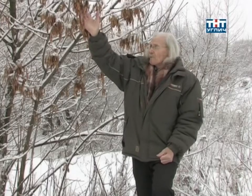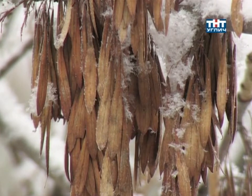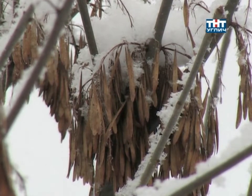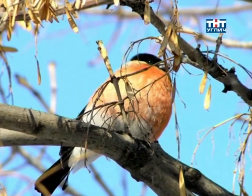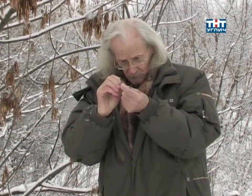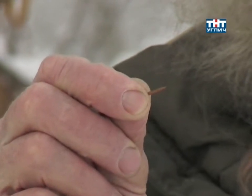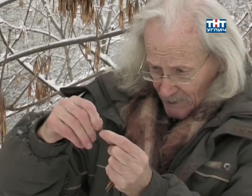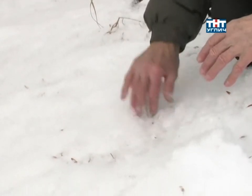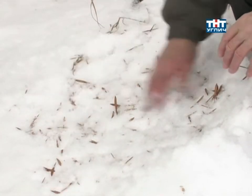Начинают распускаться, и потом на месте этих пучков цветков образуются такие вот кисти свисающих сухих плодов — так называемый «орех крылатый». Эти крылатые орехи очень любят снегири: они срывают их, и если расщепить и снять кожуру, внутри видно продолговатое семечко бурого цвета — маслянистое. Снегири за ними охотятся — питательные, поэтому такой и спрос.